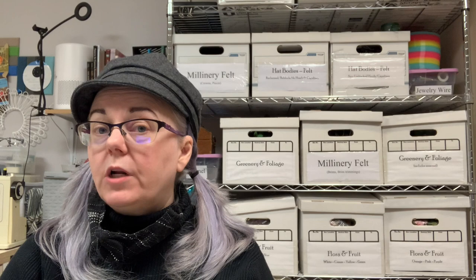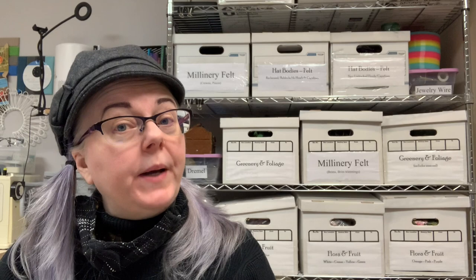None of these books are step-by-step project-based guides. You will not follow a series of directions and end up with a hat that looks just like the picture. If that's what you're seeking, it's best to buy a commercial pattern and work from that. Vogue and McCall's have some lovely hat patterns of historical styles, as well as vendors on Etsy and other marketplaces. These three books will teach you the craft of millinery in a broad sense — how to look at a hat design, determine what materials to use, and create your own pattern, construction strategy, and trimmings.